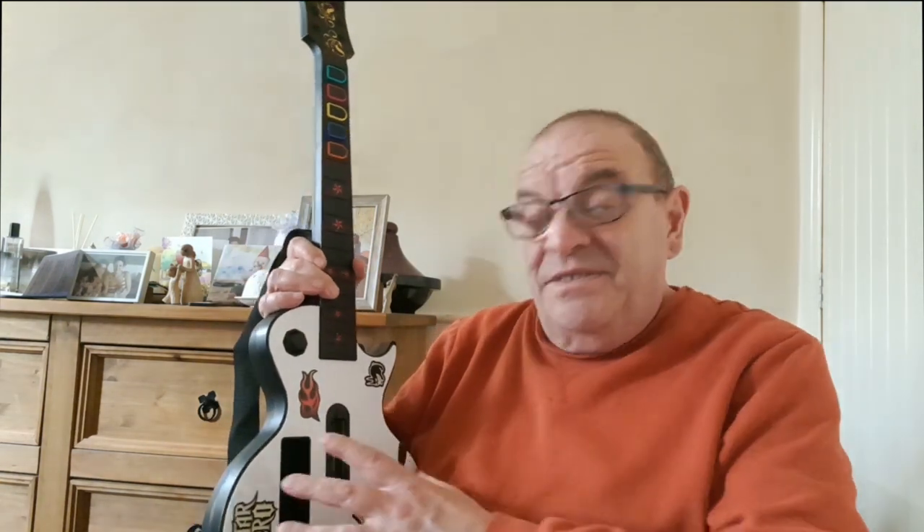All the stuff I've got in this needed a bit of a clean and needs to be tested. There was the guitar, and then there's a bag of stuff. All I could see was a power brick, and I thought I'm sure I need a power brick — I think a controller for some Wiis I've already got. So yeah, there was a power brick in there, and I've tested it and it does work.